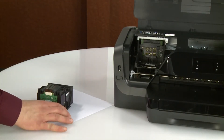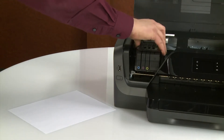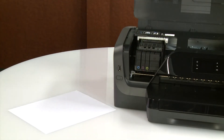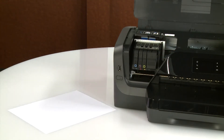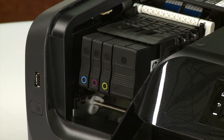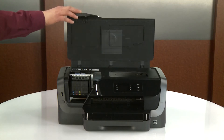Hold the printhead by its sides with the electrical contacts facing the rear of the printer, and then insert the printhead into the carriage. Gently rock the printhead to the left and right to make sure the printhead fully seats in the carriage. Lower the carriage latch handle to lock the printhead. Check and make sure each ink cartridge is not sticking out farther than the other ink cartridges. If an ink cartridge is sticking out, push it until it snaps into place. Close the ink cartridge access door.